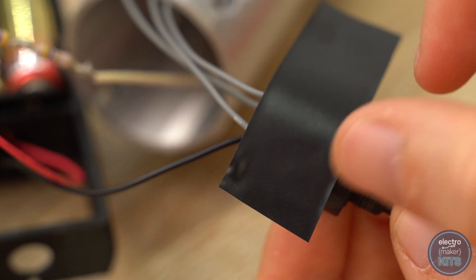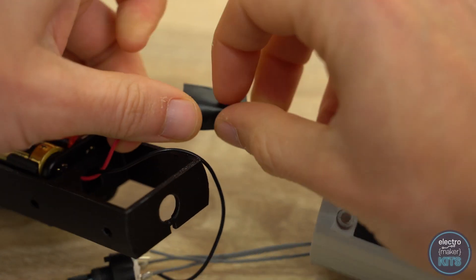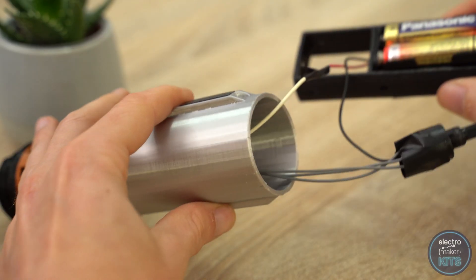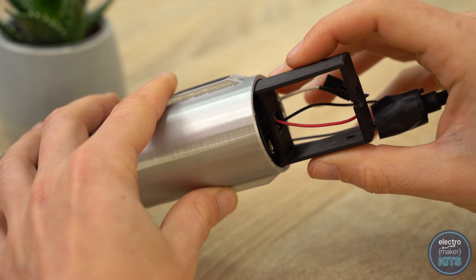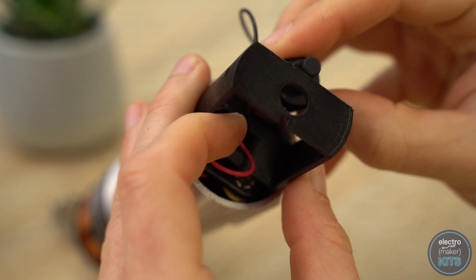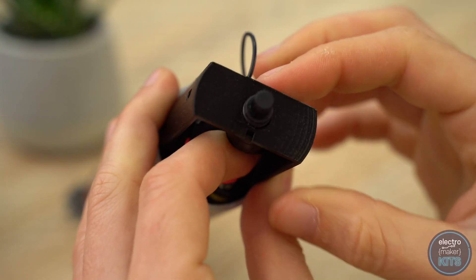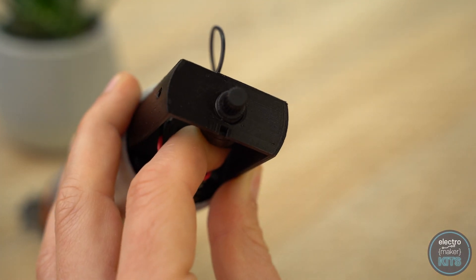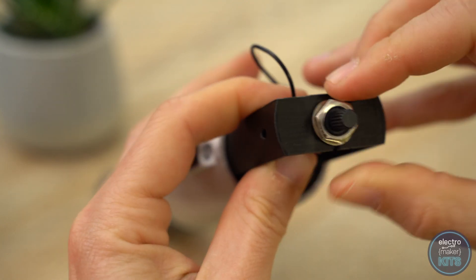At this point you want to add some insulation around the contacts on the rotary switch and at the end of the positive lead coming from the batteries. The sled can then be rotated so that the end with the batteries in will be closest to the LED and then partially inserted. When it's part way in, the rotary switch can be inserted through the hole in the sled. Make sure that the notch on the switch aligns with the notch on the sled. You can then add the washer and nut from the outside to hold it into place.